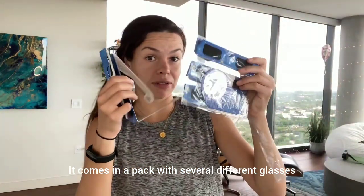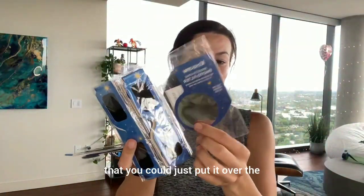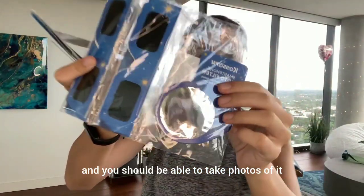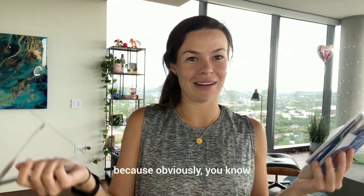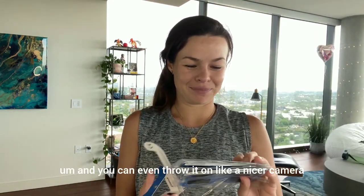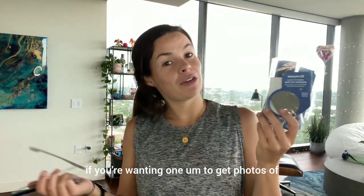It comes in a pack with several different glasses, and my favorite thing is that it includes a photo filter so you can also take photos with your phone — just put it over the camera and you can take photos of the eclipse. You can even use it on a nicer camera if you want better shots. This gets a 10 out of 10.